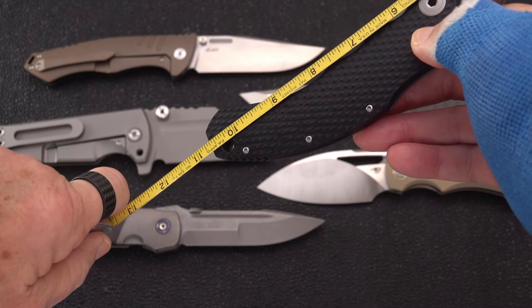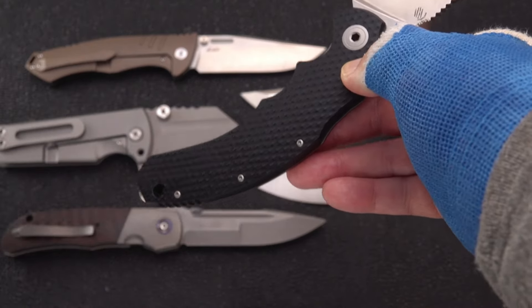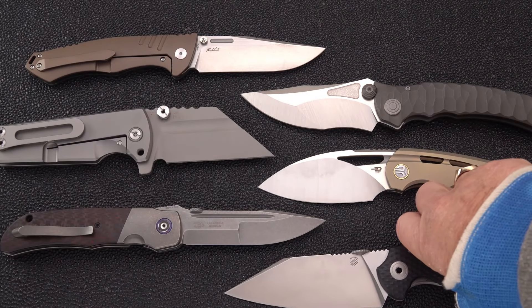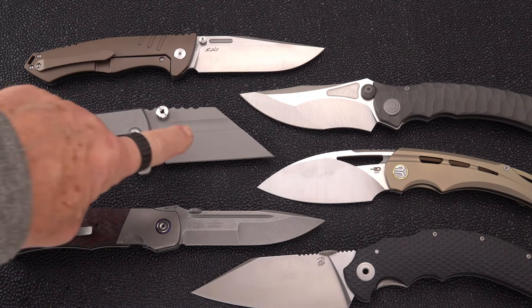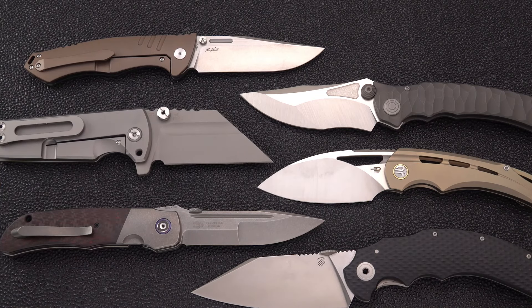Overall measurement on the Bastinelli: if you don't include the glass breaker it's ten and three-quarter inches; if you include it, it's almost eleven inches — so this wins the overall length contest. It's no slouch on height either. I think the only one that's a little taller is the Proponent by Dirk Pinkerton, who makes great designs — the Proponent has seen a lot of life in different forms.